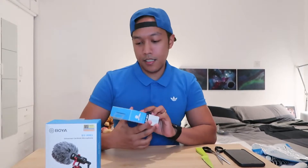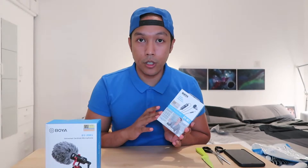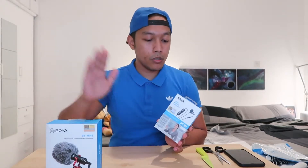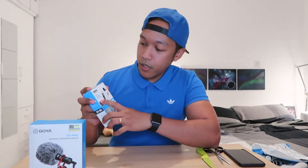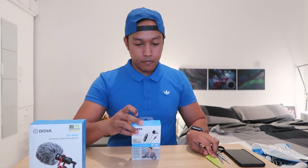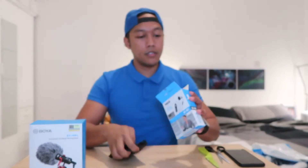I also got another item from Boya — this is a lapel mic. I'll try to test this and see if the audio quality is better than just using the built-in microphone in my G7X Mark II. Let's unbox this first — the Boya lavalier microphone.